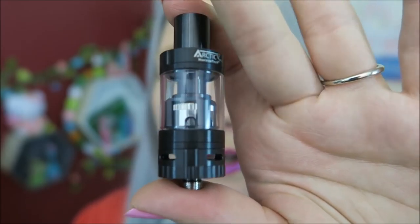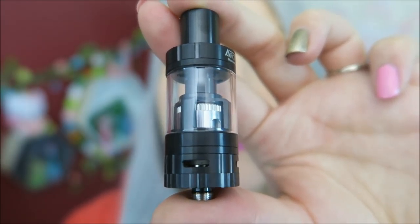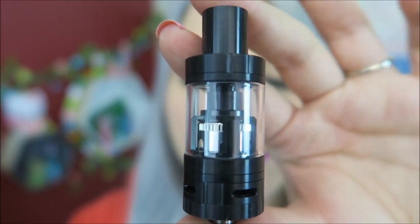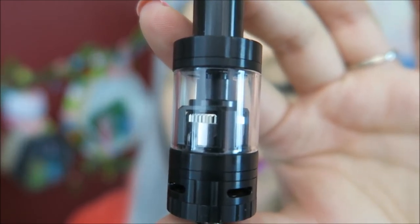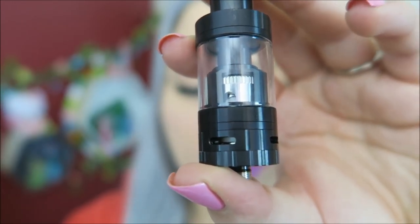It has adjustable airflow at the bottom and a 510 connection. Each airflow slot is 7mm by 2mm. It has a spiral splash-proof vent which drastically reduces spit-back, and it has a stainless steel body.